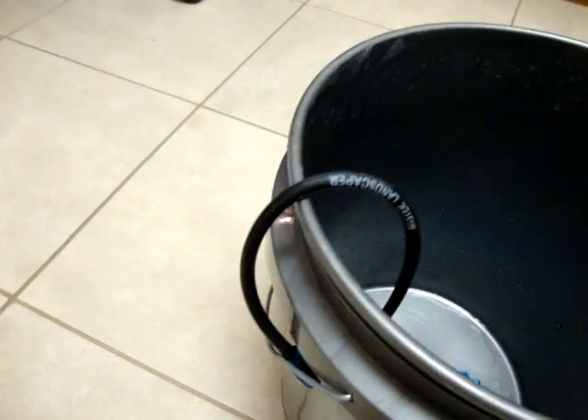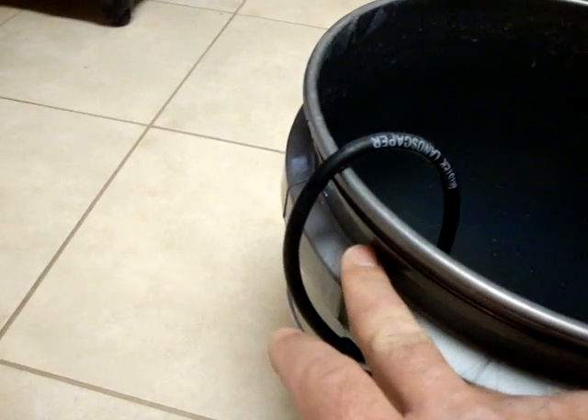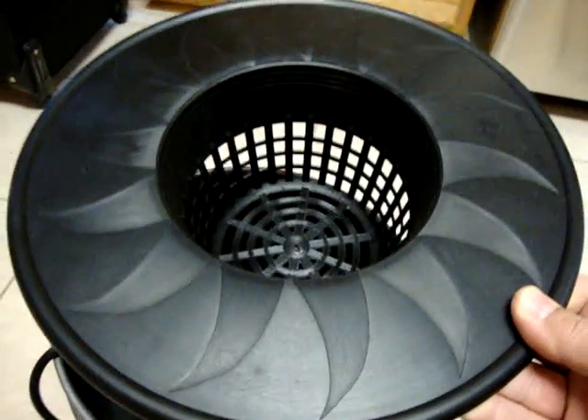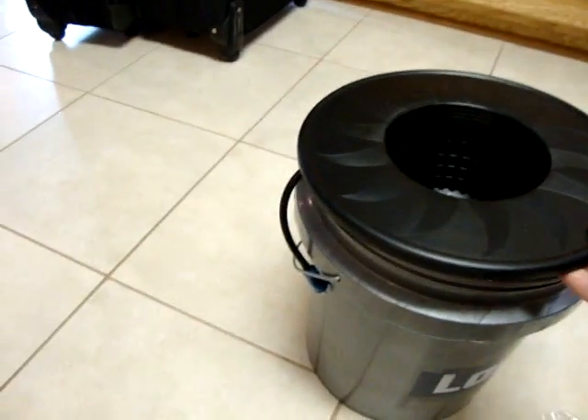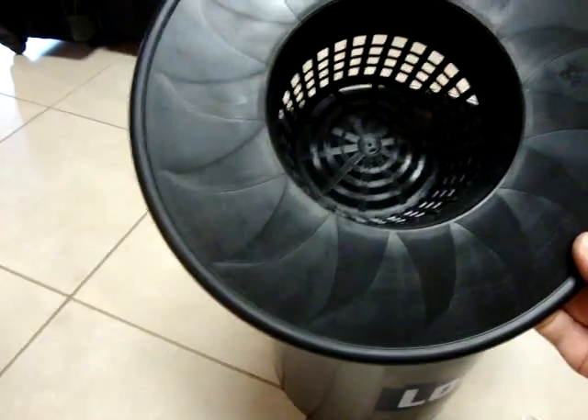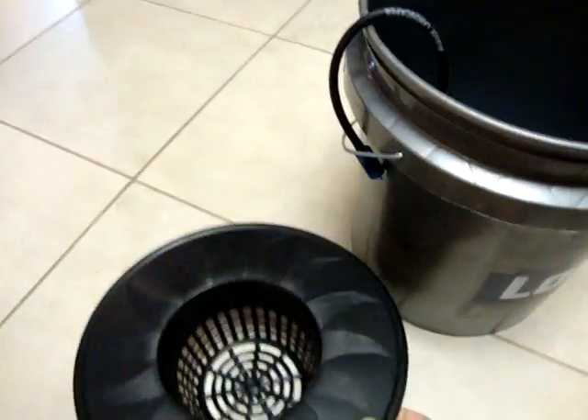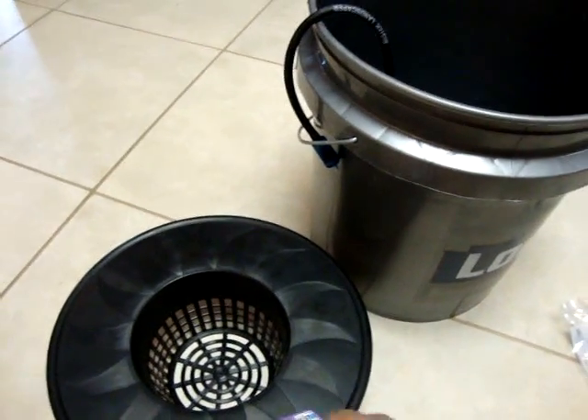What I am going to do is where that air line is, I'm going to drill a small hole down below here — definitely above the water line — so when we put our bucket lid adapter on our pot, that air line is underneath it. Then we're going to transplant that cucumber right into this Medipot bucket lid adapter.